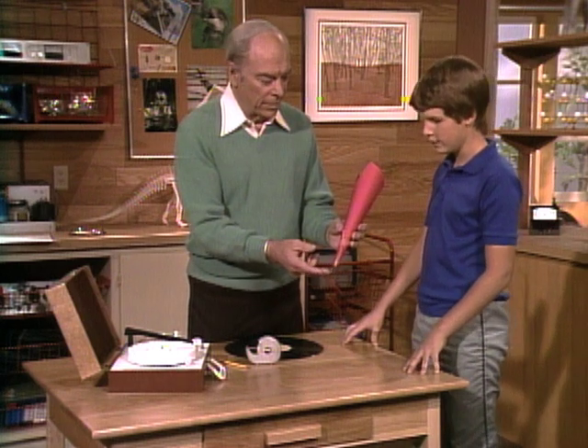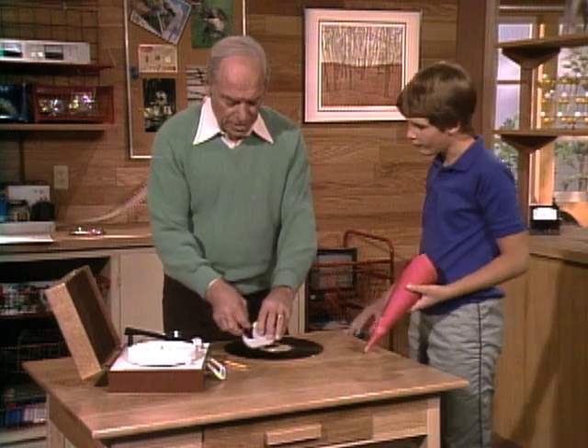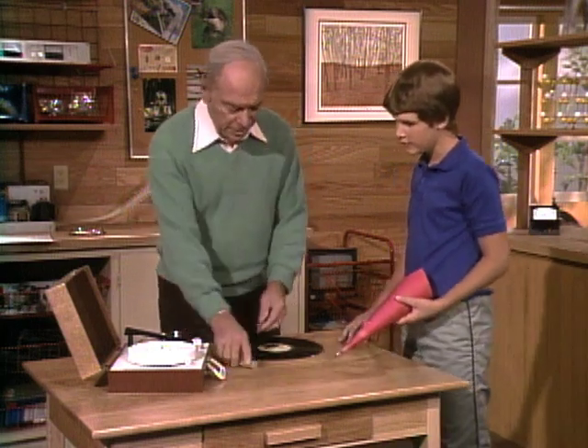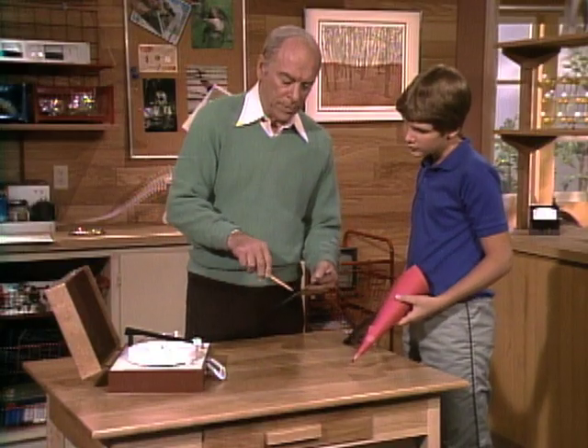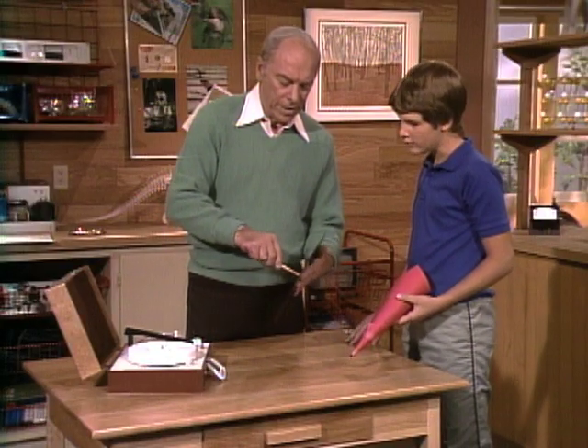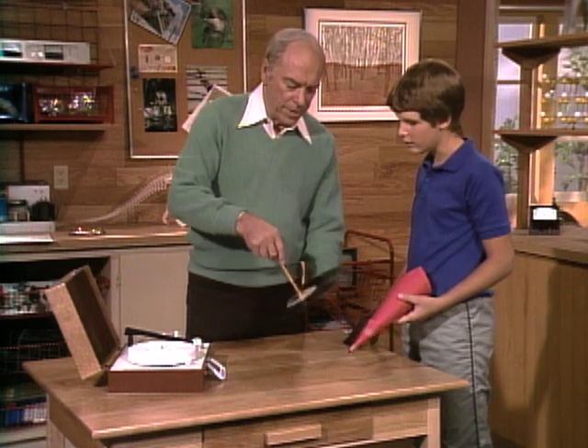Now we need a turntable. The pencil is just about the right size. If you add a little tape to it to stick in the hole of the record, then you can spin the record like a top.